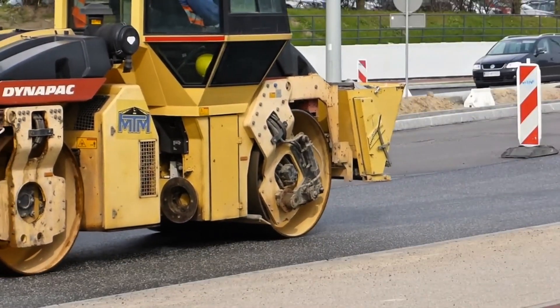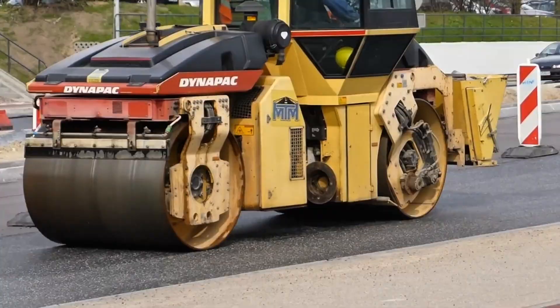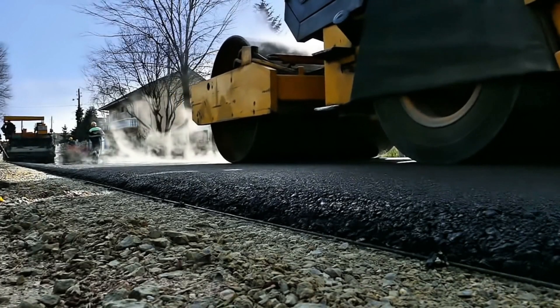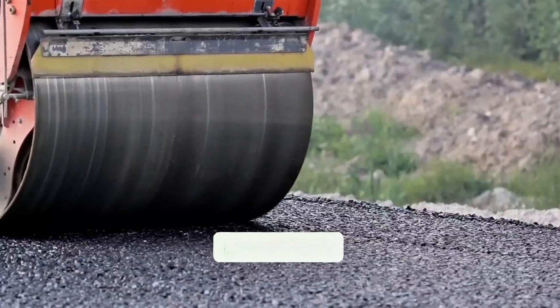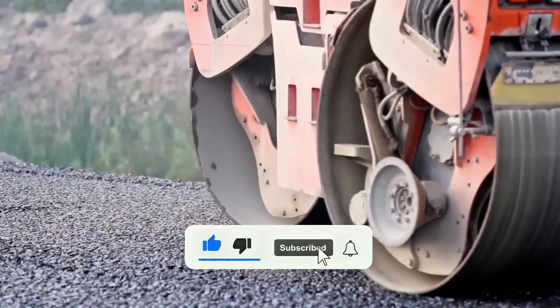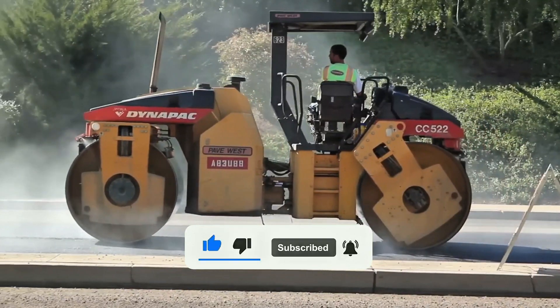And before finishing, take this chance to subscribe to the channel right now. That way, you'll keep learning about how amazing machines like this work and discover curiosities that few people know. Click down below, leave your like, and share the video so more people understand the importance of this machine that silently sustains the world we live in.